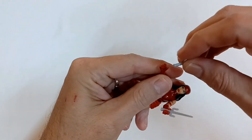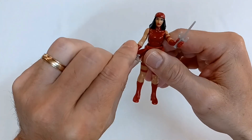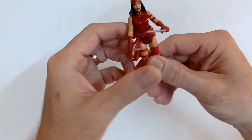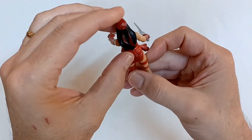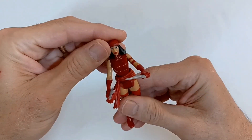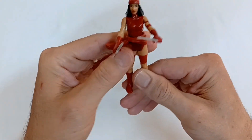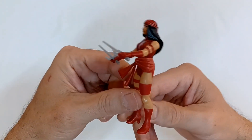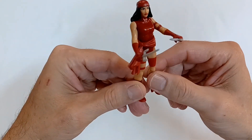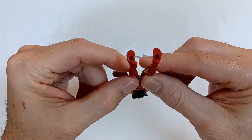These retro-looking Marvel Legends characters have pretty simple articulation. Her arms turn and move up and down, her head turns a little bit, and her hair — which looks like some kind of rubber — kind of flows with it. She has a sash around her waist and some paint detailing around her legs.